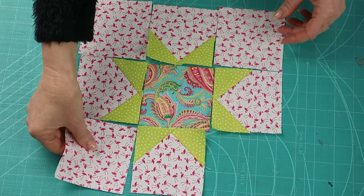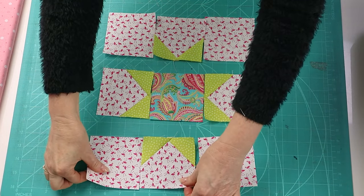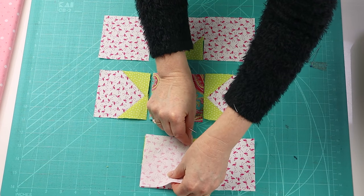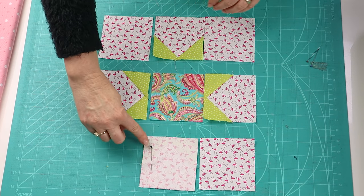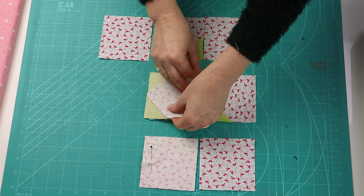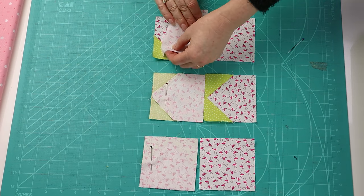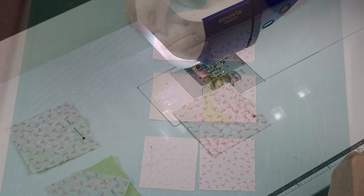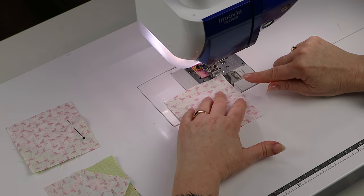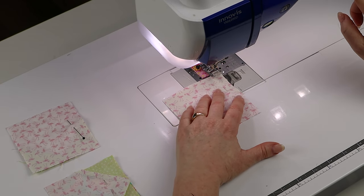Now we've made our star points, let's lay the block out. Separate the block into three separate rows to sew it together. I'm going to sew all of the pieces together on this side and pop a pin in so that I don't get confused as to which edge I'm going to sew. I'll sew with a quarter inch seam allowance and chain it all through in one go. I'm using my standard foot with the needle position moved so the distance from the edge of the foot to the needle is a quarter of an inch.